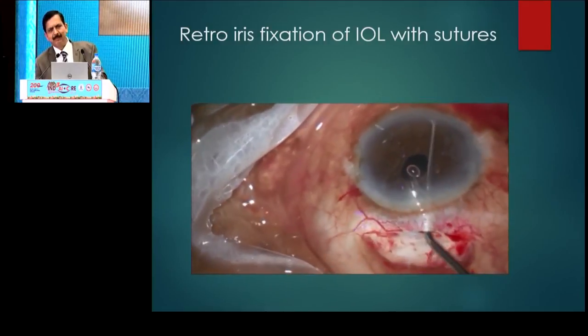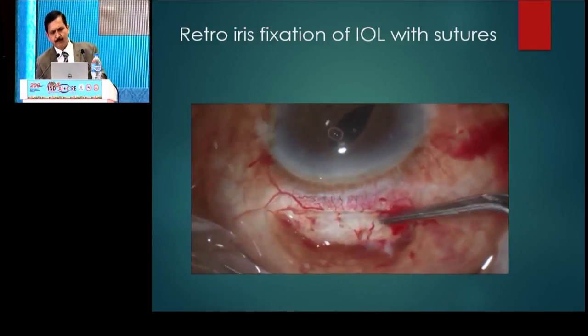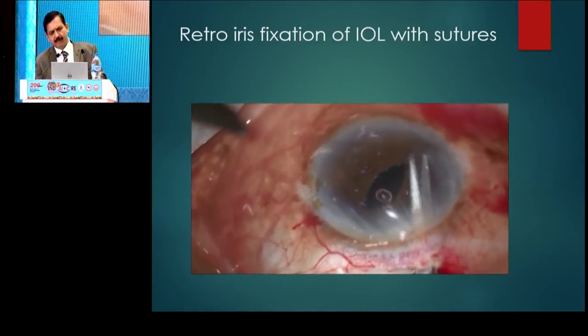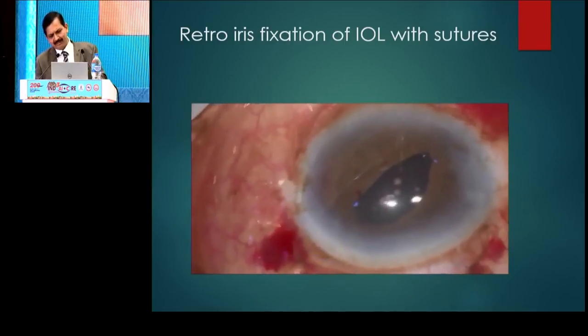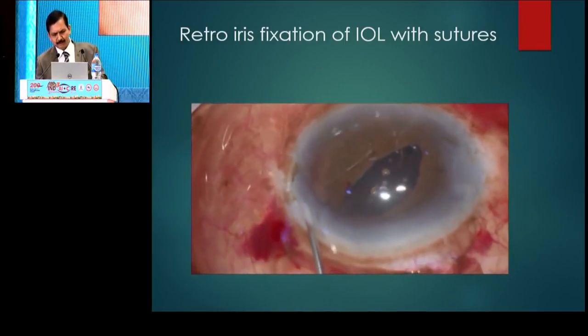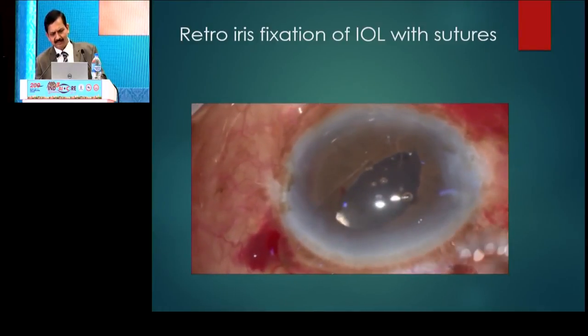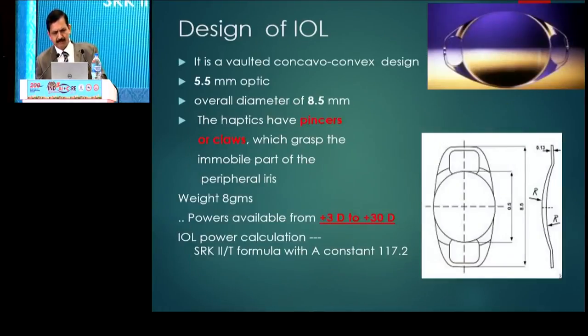Since it's a three-piece lens, the angulation is around 10 degrees, so the optic is quite behind. There is no IRIS shaping or anything. The only problem is that if the suture undergoes biodegradation later on, there can be decentration of the IOL. So now coming to the most popular technique, that is the IRIS claw lens.